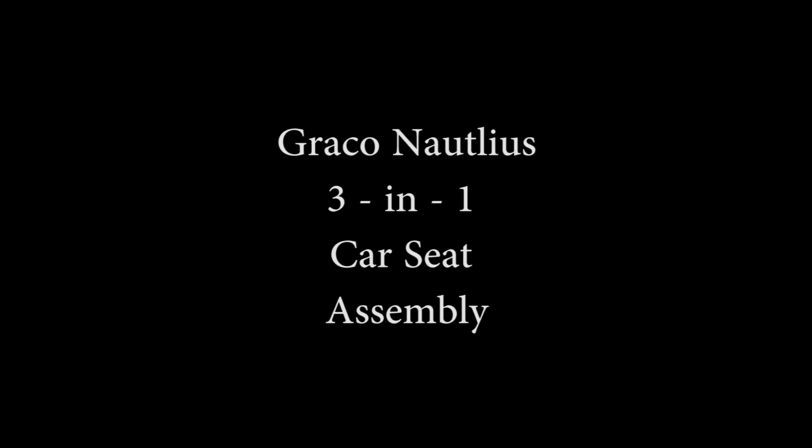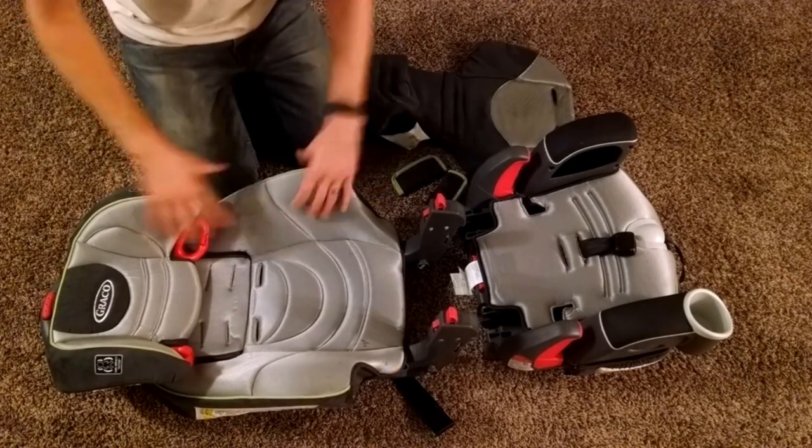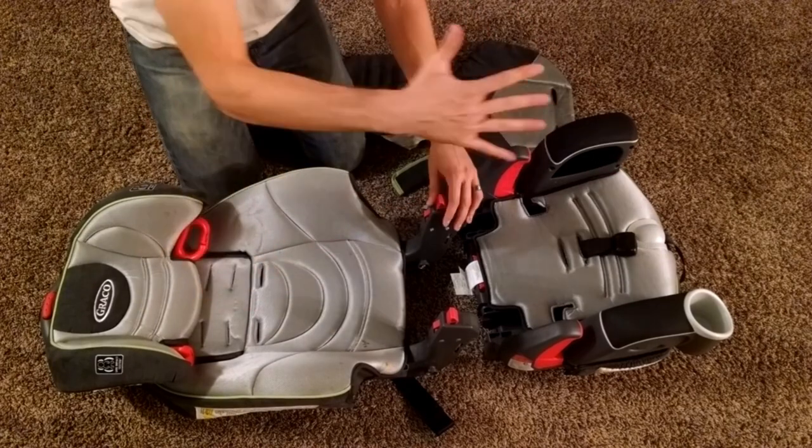Today I'm going to show you how to assemble your Graco Nautilus 3-in-1 car seat, super quick and without going crazy, because the instructions they gave me were driving me crazy. So there's two pieces to the actual car seat: the backrest and the bottom. These are going to slide into each other, and then we'll set up the backrest.